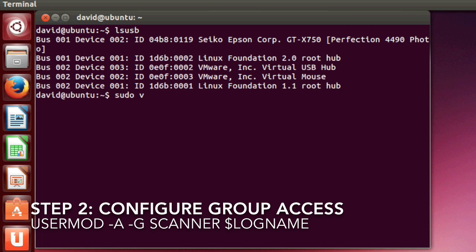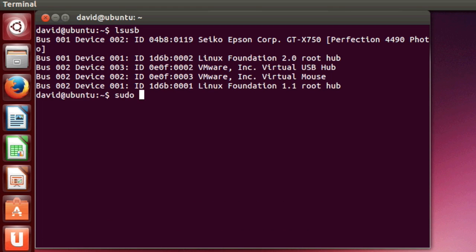Next, we'll make sure the account that needs to access the scanner is in the scanner group. We'll do that by using the usermod command to add the currently logged-in user to the group scanner.